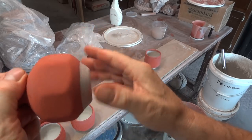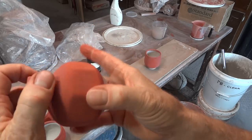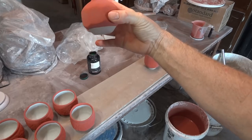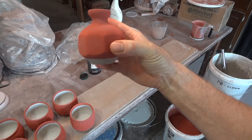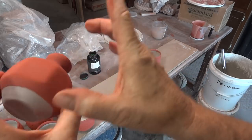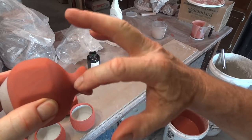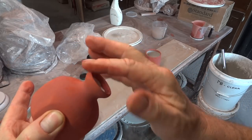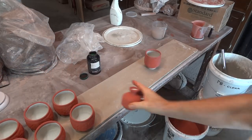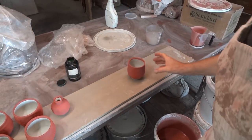I wouldn't worry too much about pinholing — most of the time it just disappears on its own. This one has a little bare bit at the bottom where I held it when I dipped it. That's an area to give a little rub over and make sure it's nice. Okay, that guy's done.